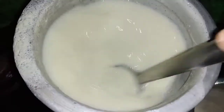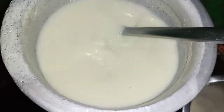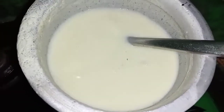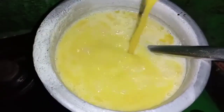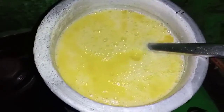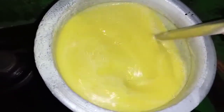Now we have to add some salt. We will add some salt and a mango.